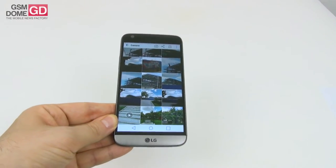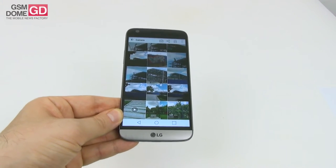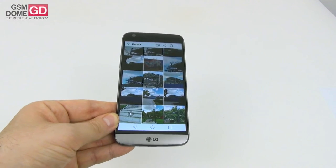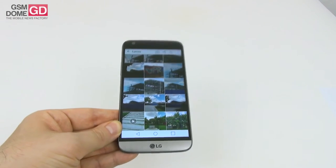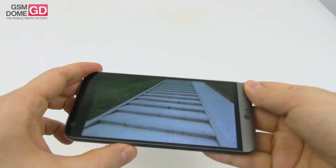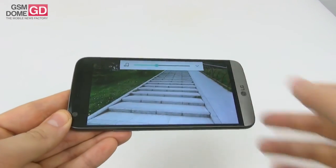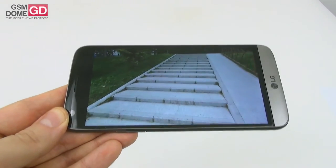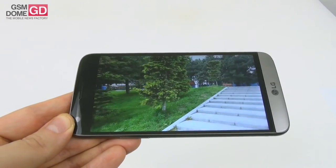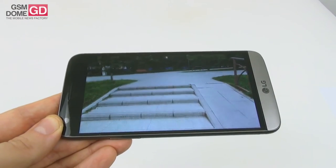As far as video is concerned, the handset shoots in MP4 format — Full HD at 30fps with a 17Mbps bitrate — and also does 4K video. Starting with the stabilization test: it was a very windy day and the microphone is not very good in wind. I'd say stabilization is just okay — it's good, but I've seen better on other phones. For example, the Galaxy S7 stabilized the image better.